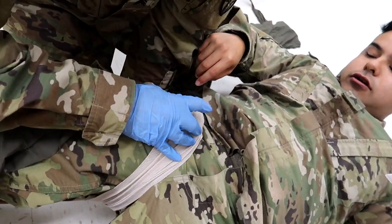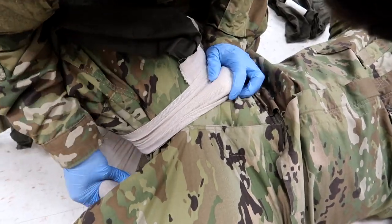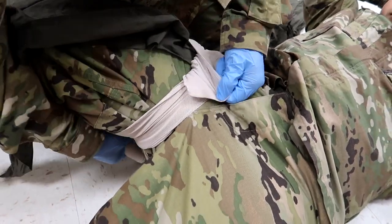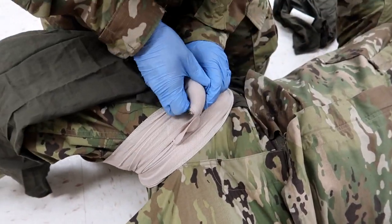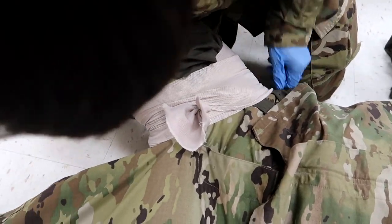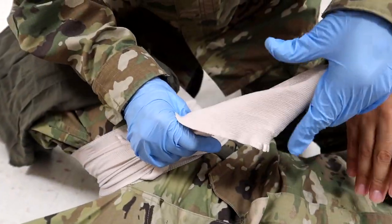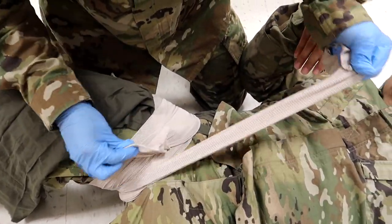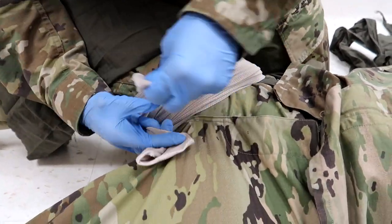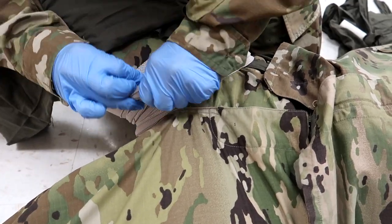Watch how he's going under the leg, making sure no white gauze is showing, and leaving that tail. He's alternating sides — going left and right over the tail to keep it centered, so when he ties it, it will pull pressure. The ace wrap must be over the cravat; if the cravat is over the ace wrap, you've skipped a step. He'll go under one more time if possible, then secure with a non-slip knot.